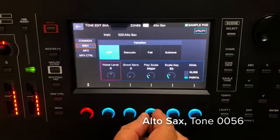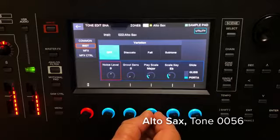Some of the Supernatural sounds have the ability to choose different keys when you're using the pitch bender to do roll-offs, so they can be minor or major.